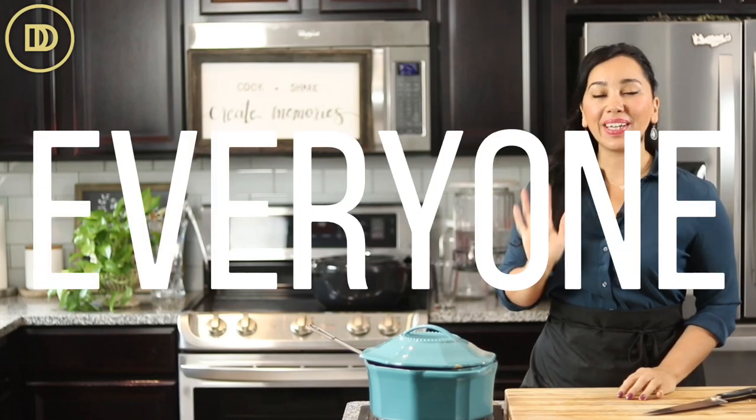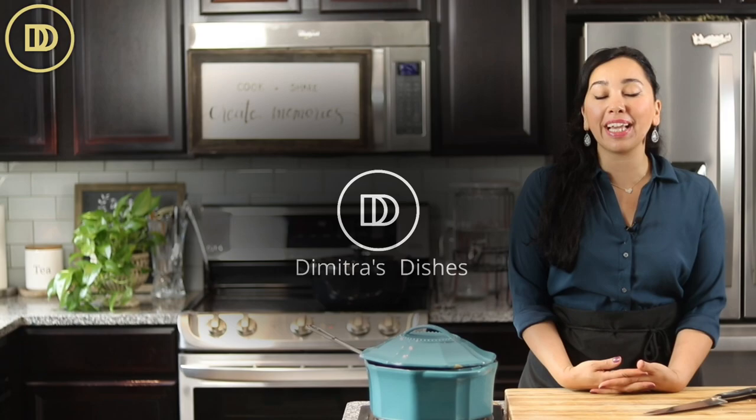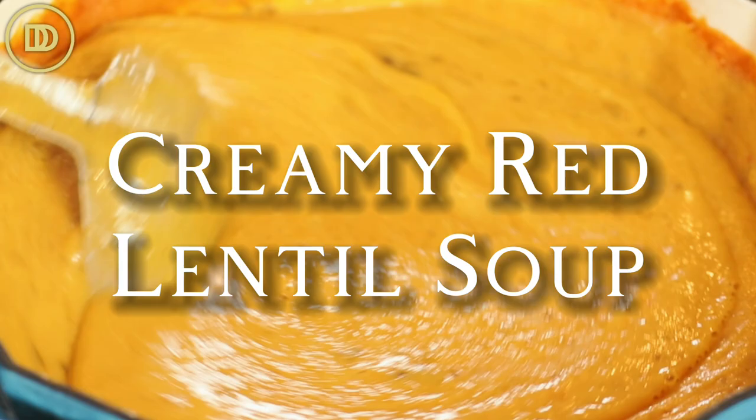Hi everyone, welcome to another episode of Dimitra's Dishes. Today we're going to be making a Mediterranean red lentil soup that's going to be creamy, comforting, nutritious, delicious, and ready in like 30 minutes, maybe even under 30 minutes. So easy to make. Let's get started.